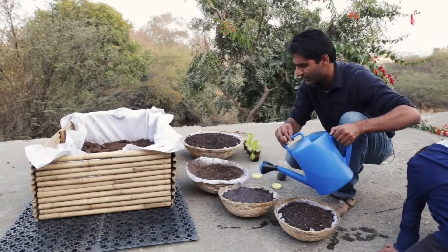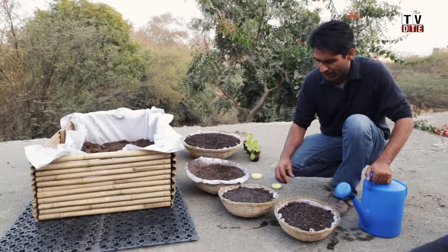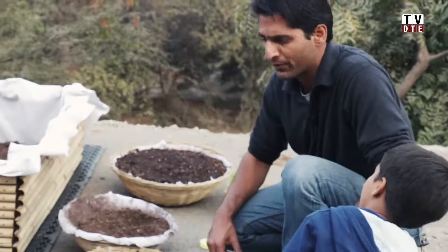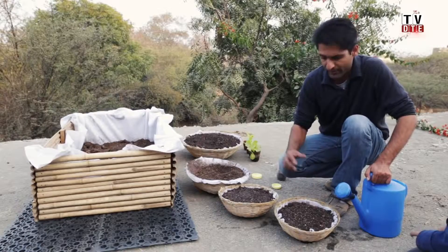You can keep this in partial sun — about three to four hours or even less — and water it very lightly to keep the soil moist. In about seven days you'll start seeing the sprouts. Once you harvest, replant and you can keep growing in these tokaris for a very long time.